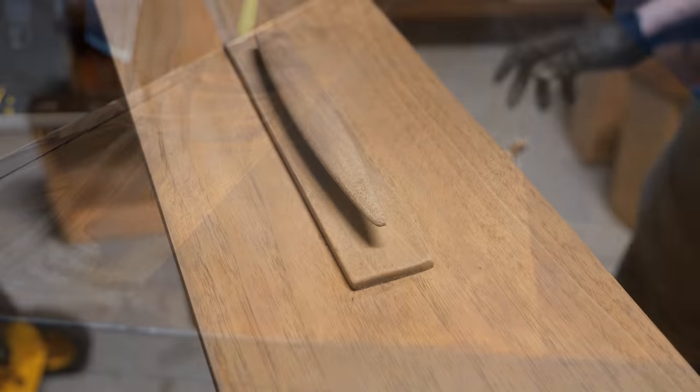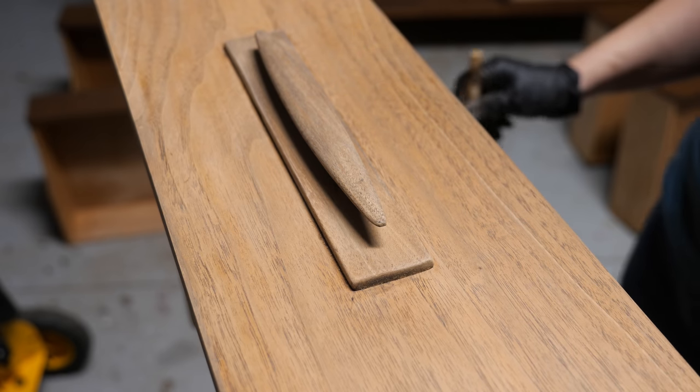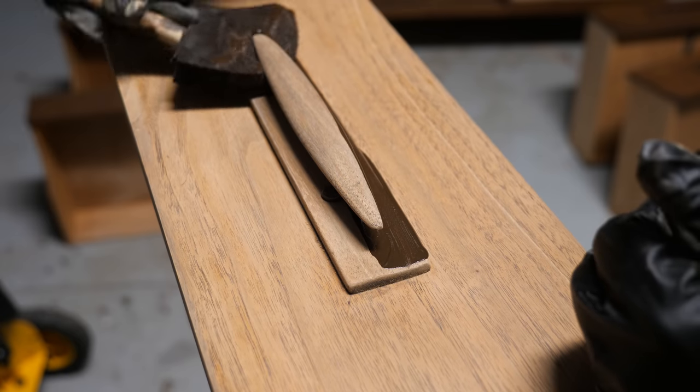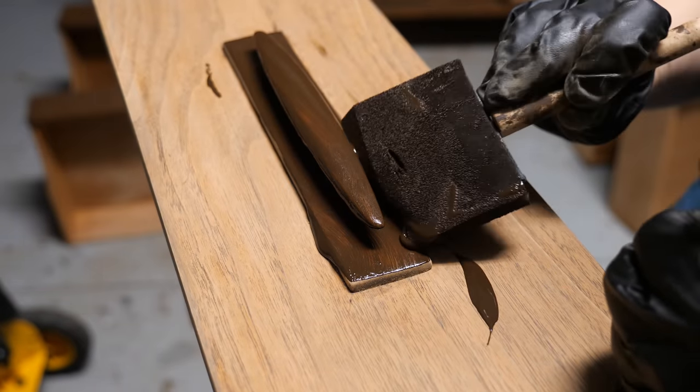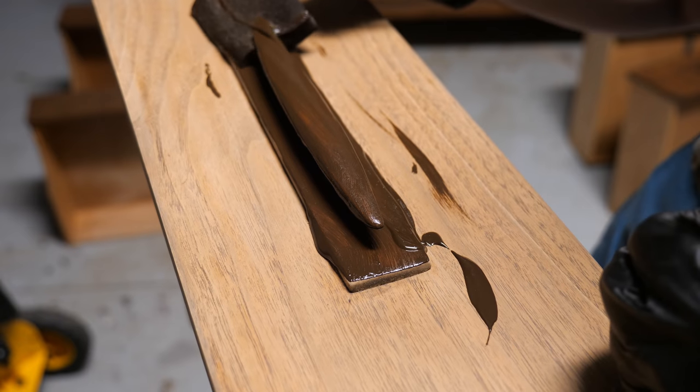I left the handles on the drawers for the entire process. All but two had been glued on, and since I had to do the same steps for the handles as the drawer faces, it didn't make much sense to pry them off and work on them separately.